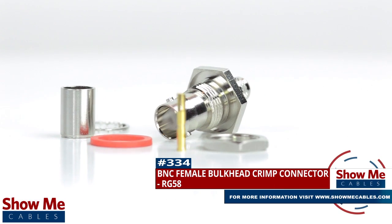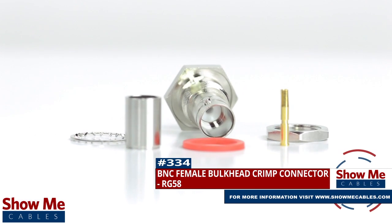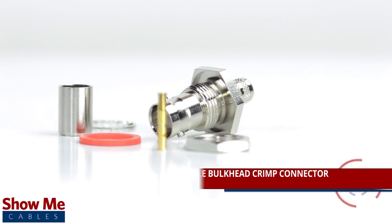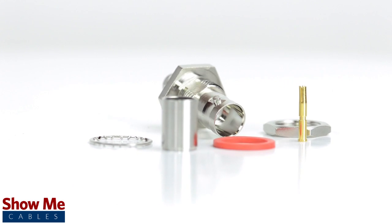Are you looking for a quick and easy DIY installation or repair for your coax cable? Our BNC female bulkhead crimp connector for RG58 will provide a simple solution for your wiring needs.